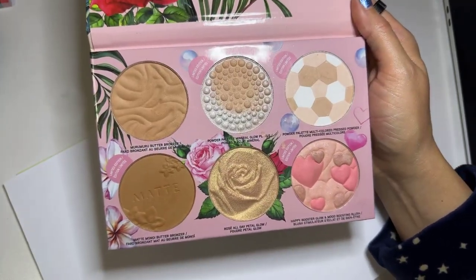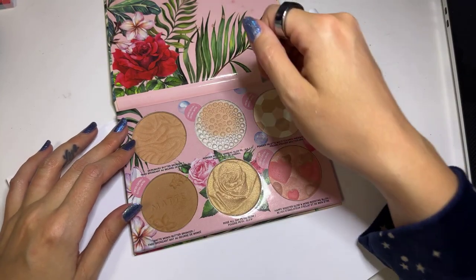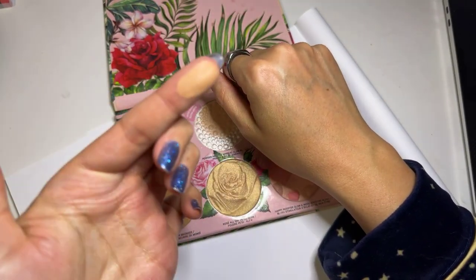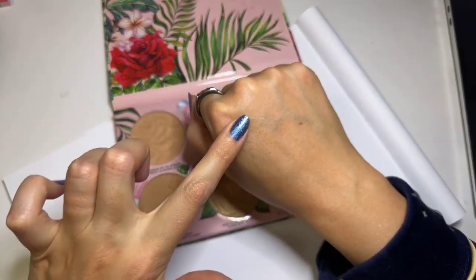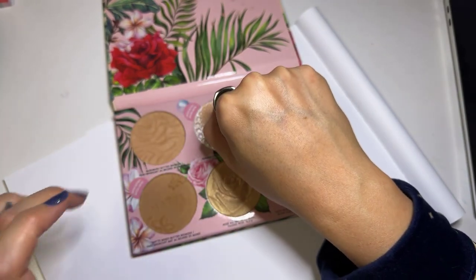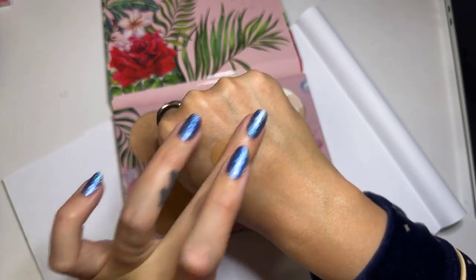So let's do some swatches. Depending on your skin tone, you may or may not be able to get away with these being bronzers or contours. This one is the lightest one — it has a little bit of a sheen to it. I like to put this on my cheekbones. This one here is quite a bit darker; this one would be more bronzy.